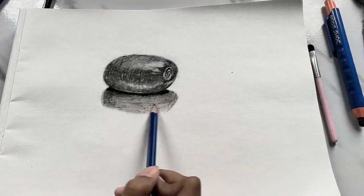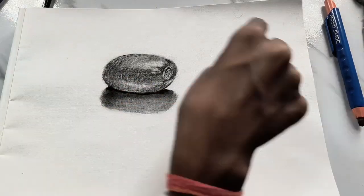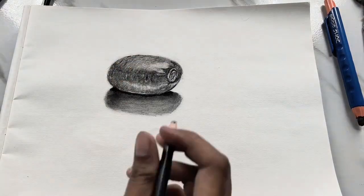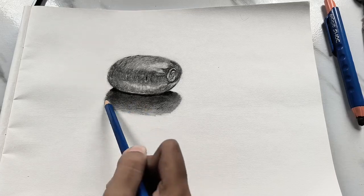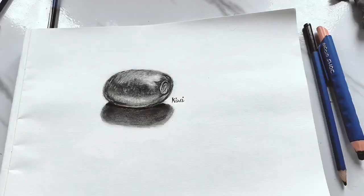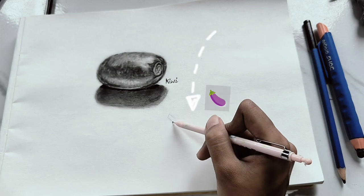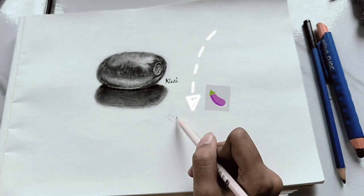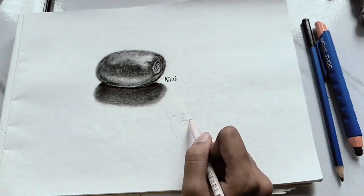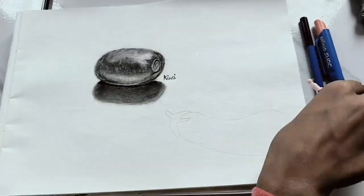I'm afraid — I want to see this feeling reflected in my eyes. I don't know why I'm drawing a fruit here. My teacher said I have to draw 10 different fruits, so I don't know why I'm picking this one.